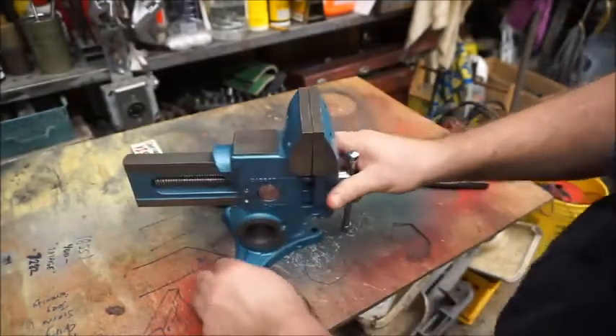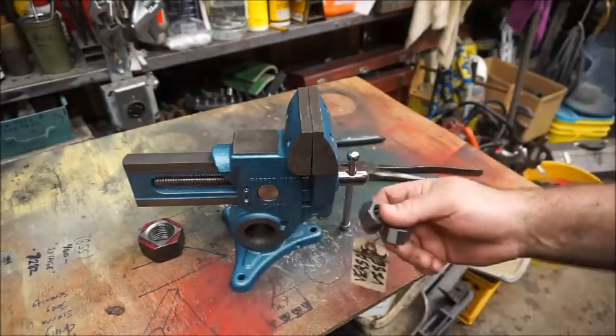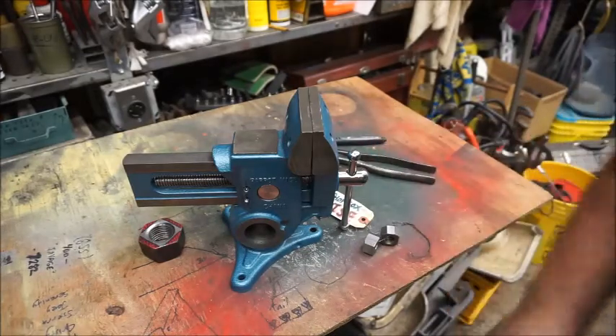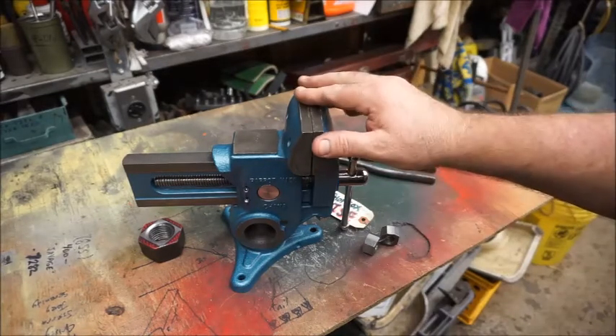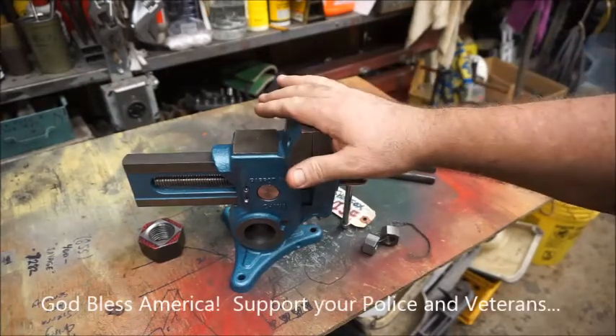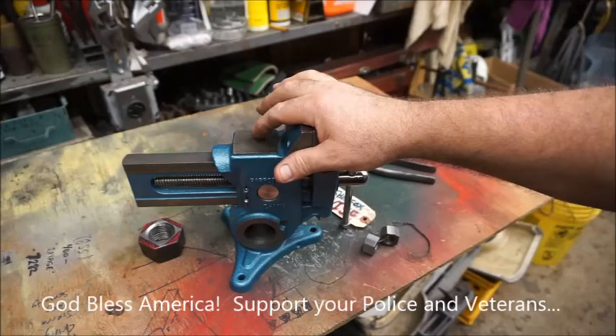All right guys, so there you have it. Buy a couple of extra nuts and save them for when it breaks, because it will break again. I hope this video has been helpful and I hope it saved a couple of VersaVises from the scrap heap. God bless you and God bless the Constitutional Republic of the United States of America.